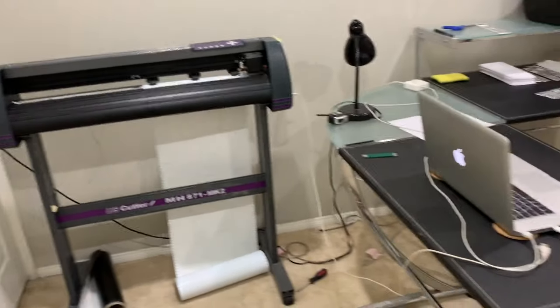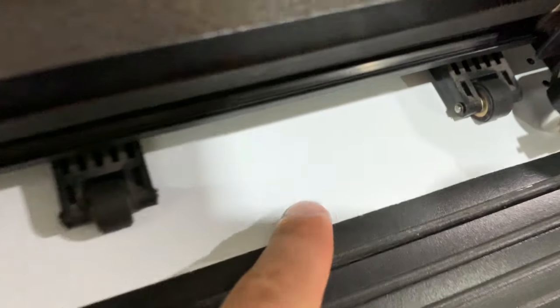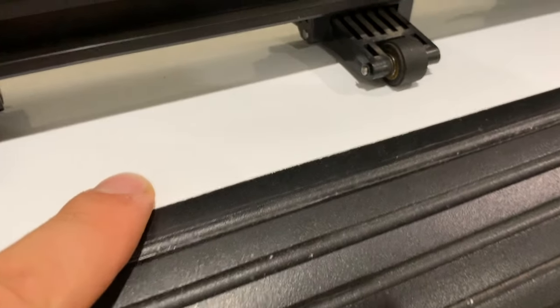It's pretty cool. What happens is it will cut it all out and just outline it — so it'll cut all the way through, and you can actually see if you look closely the Boosted Motorsports logo is carved out in that white vinyl.